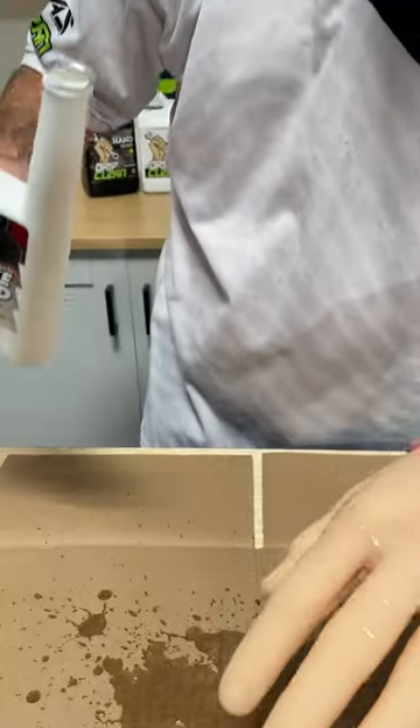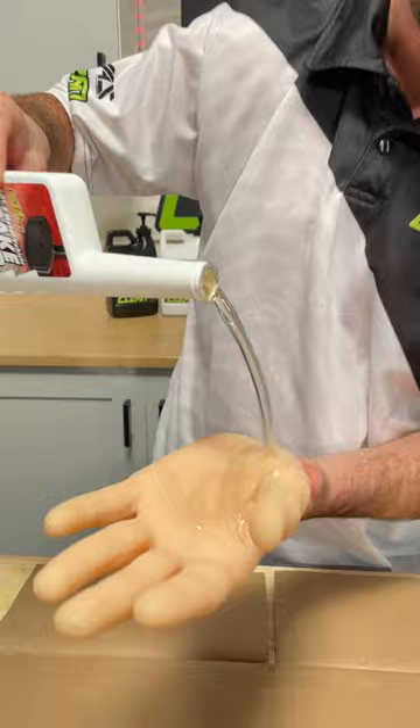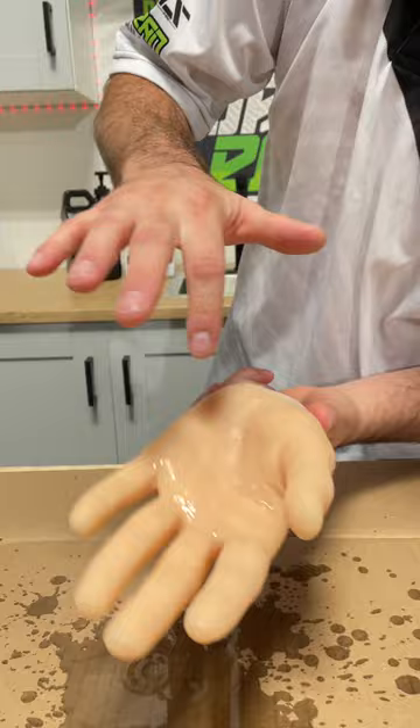Brake fluid. Can we get it off my hands? Let's find out. Here we go. Brake fluid all over this guy, right? Kind of hard to see — I understand that it's clear, but you can see it all over the hand.